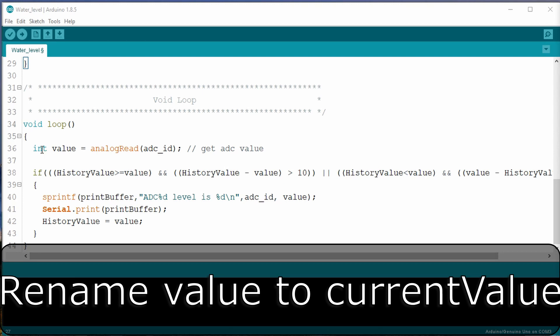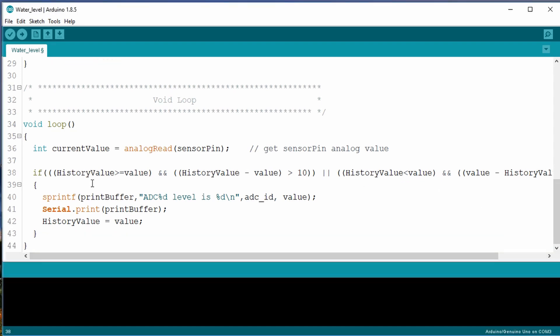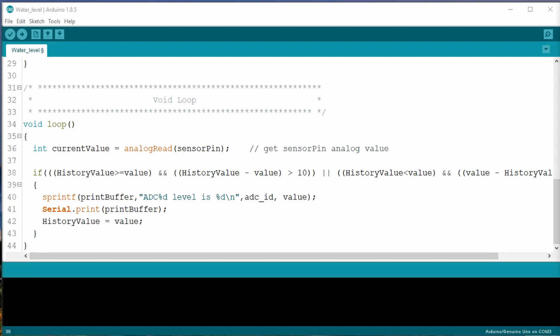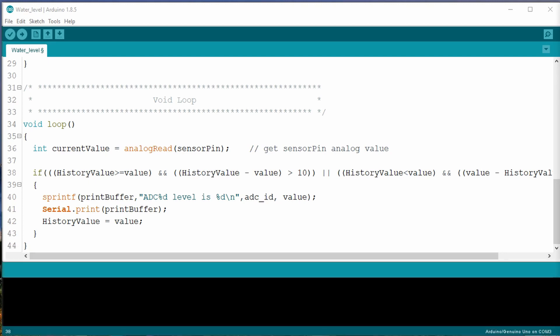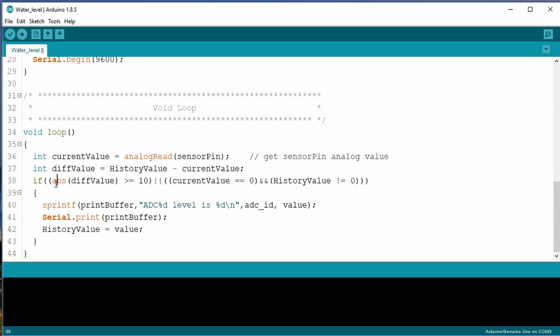In the void loop, I'll rename the local variable value to be current value. Let's examine the if statement. The comparison is true regardless if the history value is greater or less than the current value — so really, why include it? What we want to know is if the difference is greater than or equal to 10. And if it reaches zero, I also want to know that. An absolute value function will take care of any negative numbers, but the function doesn't like performing any math. So I'll create another local variable, diff value, and set it to the difference of history value and the current value. Now the if statement compares the absolute value of the diff value, and if it's greater than or equal to 10, or if the current value is zero but the history value is not equal to zero, it performs the remaining commands.